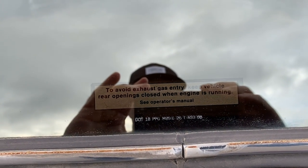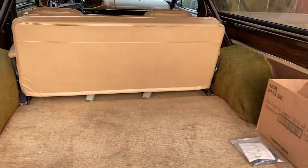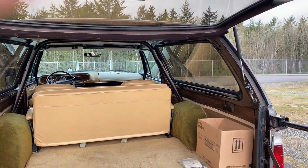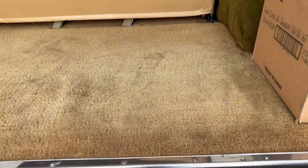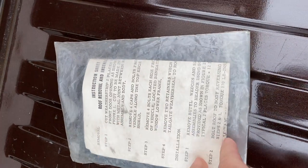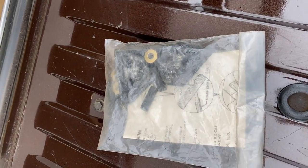I like all these original stickers. You can see the tailgate - that's pretty flawless. This is really cool - this is the original roof removal instructions. It takes you through all that, and then after you pull it off you're supposed to put these gaskets on. All that's original, still in the bag, never been opened.